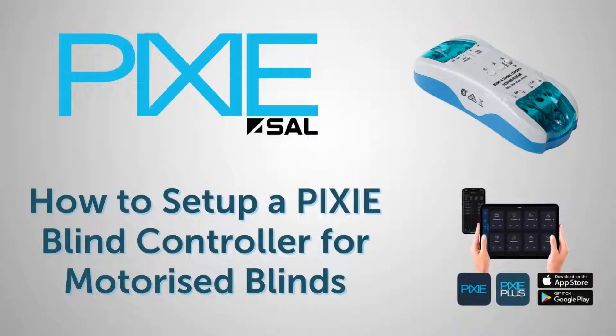How to set up a Pixie blind and signal controller for motorized blinds in your smart home.